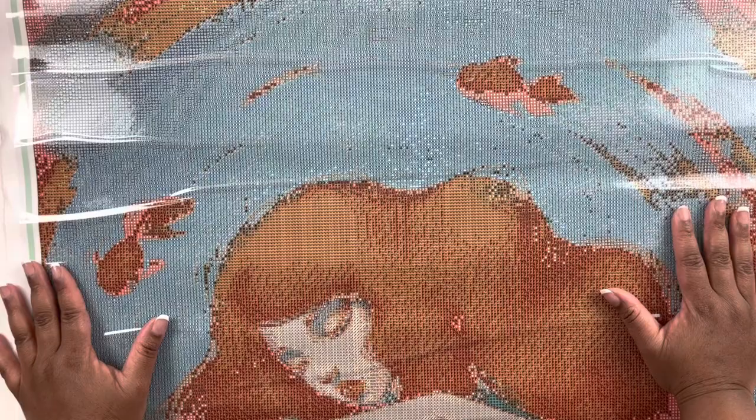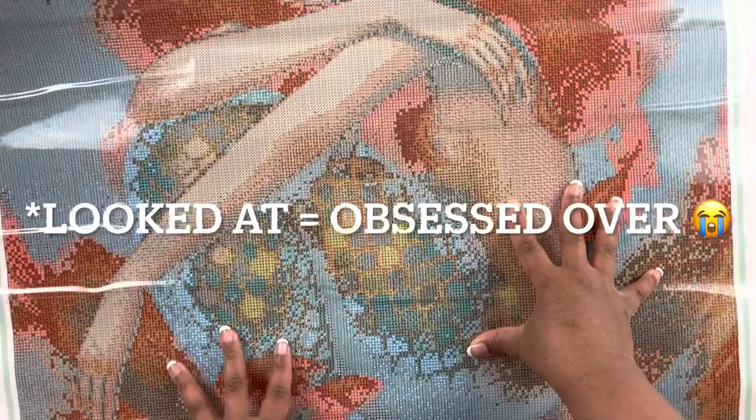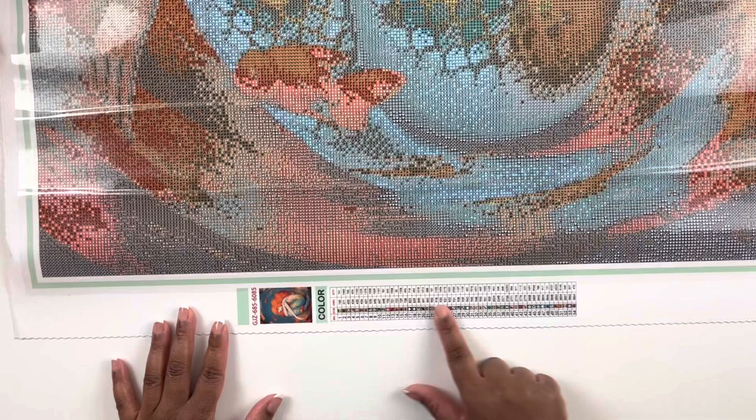I like how the images look on the canvas — it's kind of like a negative, so as you place those diamonds you can see the painting come to life. This will be my first painting I work on from her. When I initially ordered I chose the crop sizes, but then I went back and emailed her to change me to the full size. So here we have the legend — 54 colors.